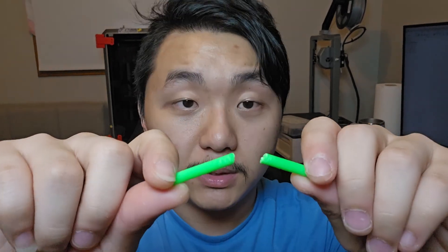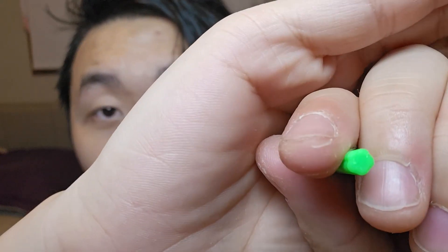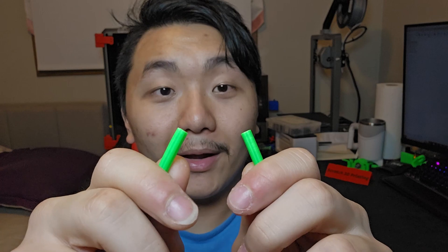You might ask: why not just do a solid infill? It doesn't really matter that much — yes, it will take more strain, but at the end of the day it will still be similar; the material just expands a little more and eventually breaks. Now this one is the star shape, still five millimeters in diameter. I'm gonna try and break this. Oh my gosh, that's a lot more force — about forty percent of my strength. This one actually breaks almost perfectly in half, which is crazy.